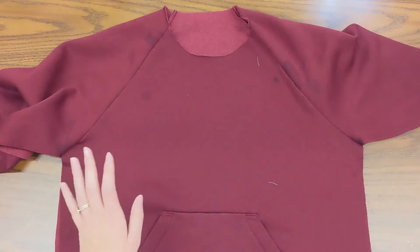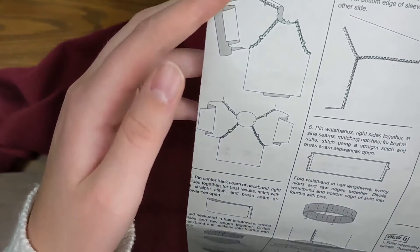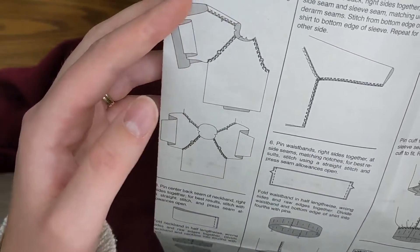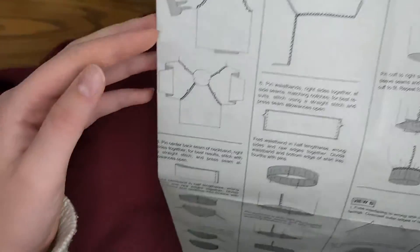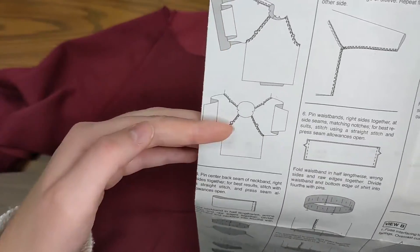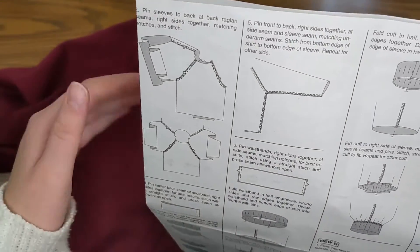With my raglan sleeves sewn and checked off, I'm ready to move on. I just did the step where it said to pin the sleeves back at the raglan sleeves, right sides together, matching notches and stitching. The next thing I'm going to do is sew my side seams.